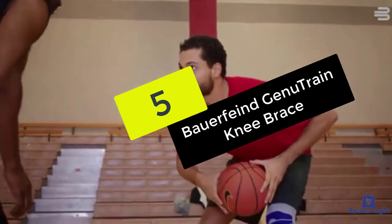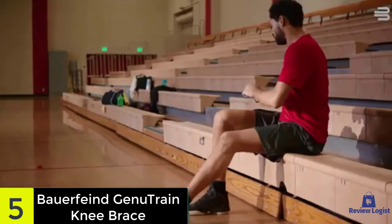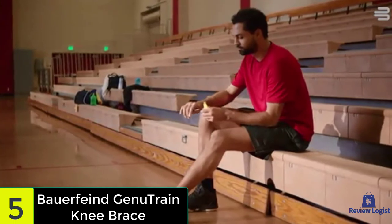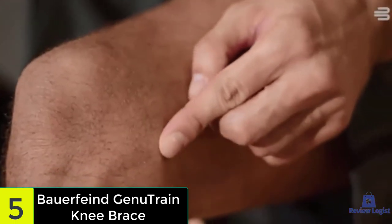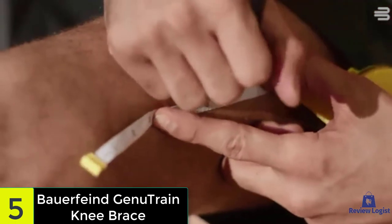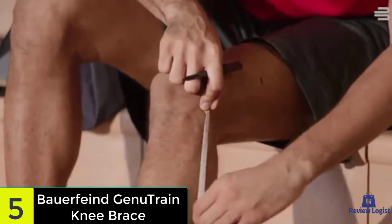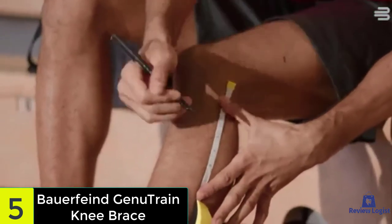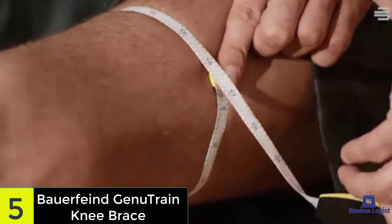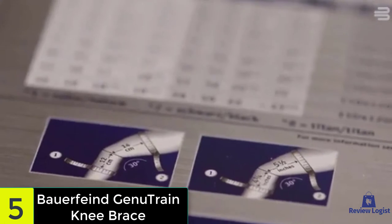Starting at number five, we have the Genutrain Knee Brace. It has been around for over three decades and in that time Bauerfeind has done a lot to improve its original knee brace design. The elastic material has many functions including flexibility, compression, and support, as well as making it one-size-fits-most. The material is breathable so there is less moisture build-up from sweat, and it's also easy to put on without causing unneeded pain. This brace also comes with specially designed edges that prevent the brace from constricting around your leg on either end.